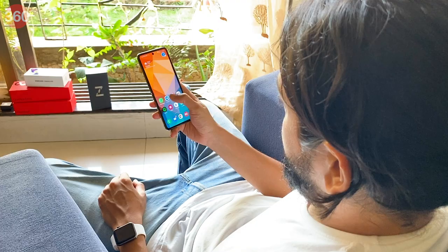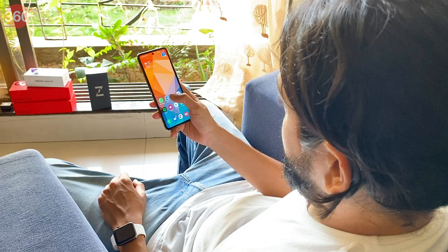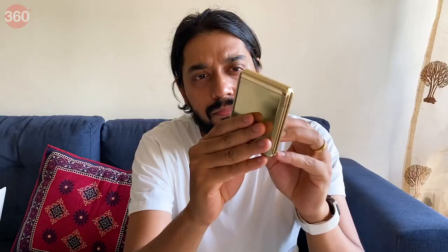After setting it up with my SIM card in the phone, I'll admit I did spend the next hour or so simply opening and closing the phone every chance I got, simply because of how cool it felt. I mean, when was the last time you were able to do this to a smartphone?